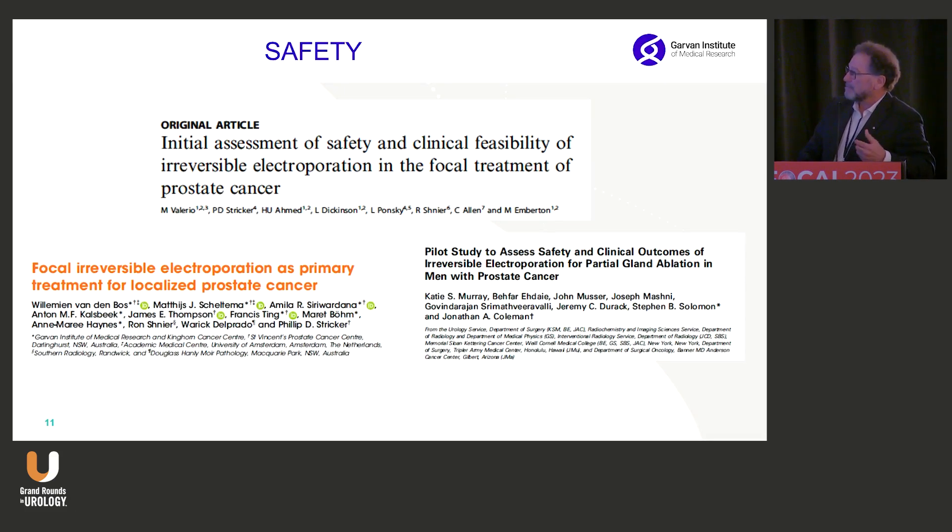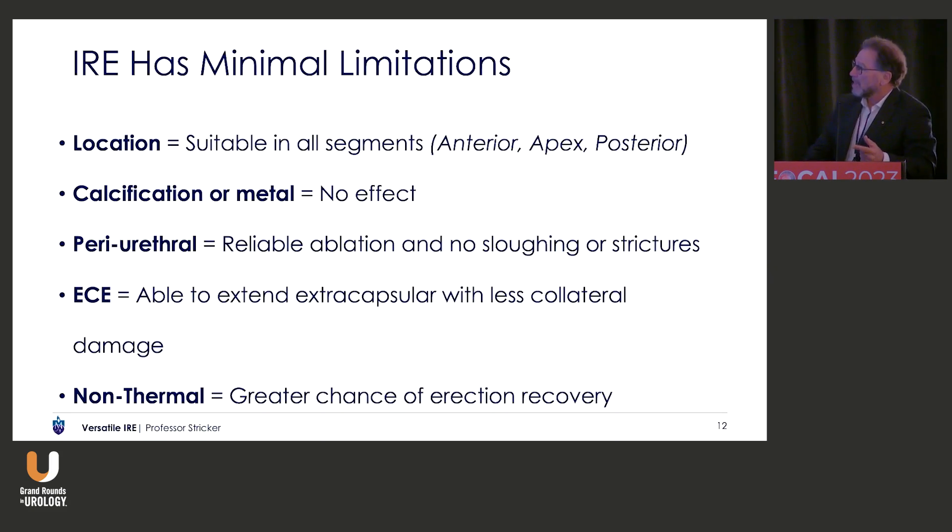Safety has been well established. Originally we did our initial safety study with Mark Emberton's group and Hash's group, and since that time Jonathan Coleman has published, and of course Wilhelmine Vandenbos published as well. IRE has very minimal limitations. I've mentioned the location and calcification. In brachytherapy cases there's no problem with the metal. With periurethral treatment, you can put the urethra in the middle of the treatment zone and you will not get a stricture — you might get a slightly prolonged retention. You can treat in an extracapsular way by placing the electrodes close to the edge of the prostate, so you can treat minimal extracapsular disease, which isn't that uncommon with a Gleason 4+3. And it's not thermal, so there's a greater chance of erection recovery, which the randomised control trial of De La Rosette confirmed.